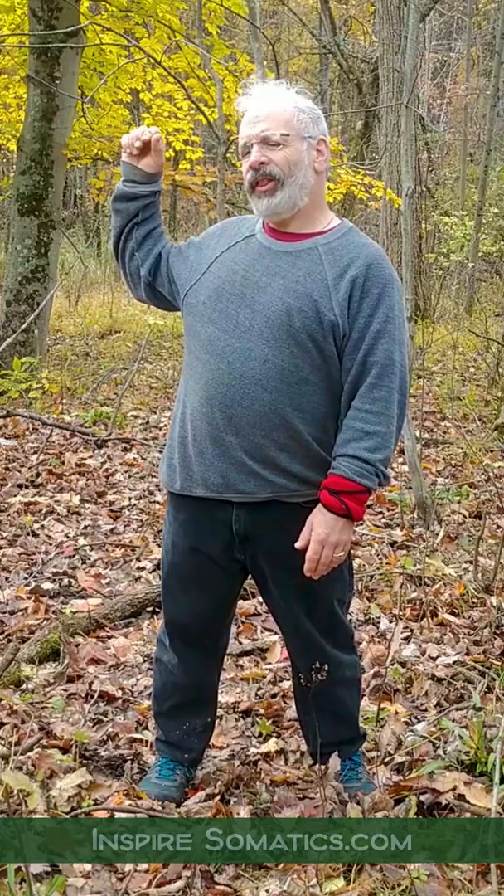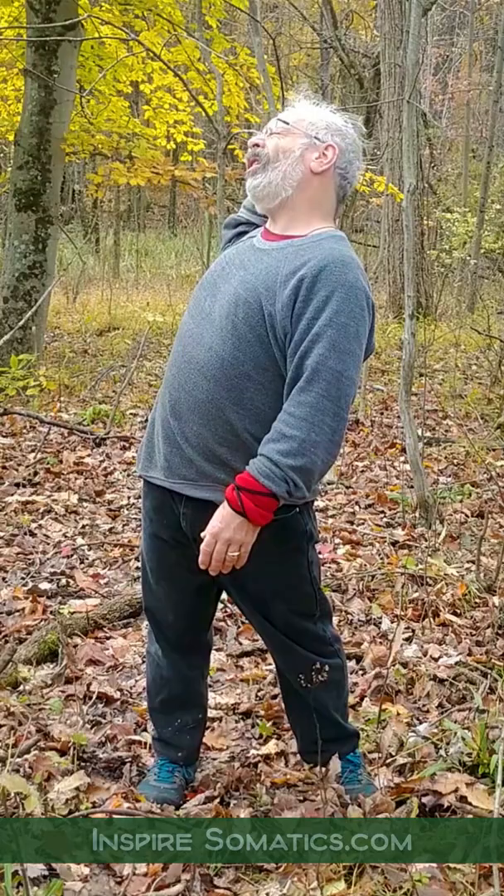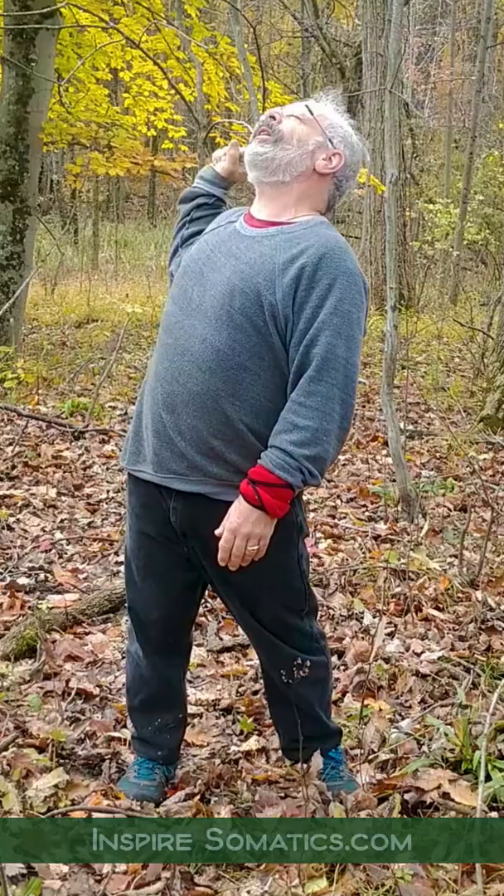Let me do that one more time. Shoulder comes back, think about the opposite back pocket, pull across. Slow — it's like a yawn. Bring the neck back. Just have it feel wonderful. There you go.